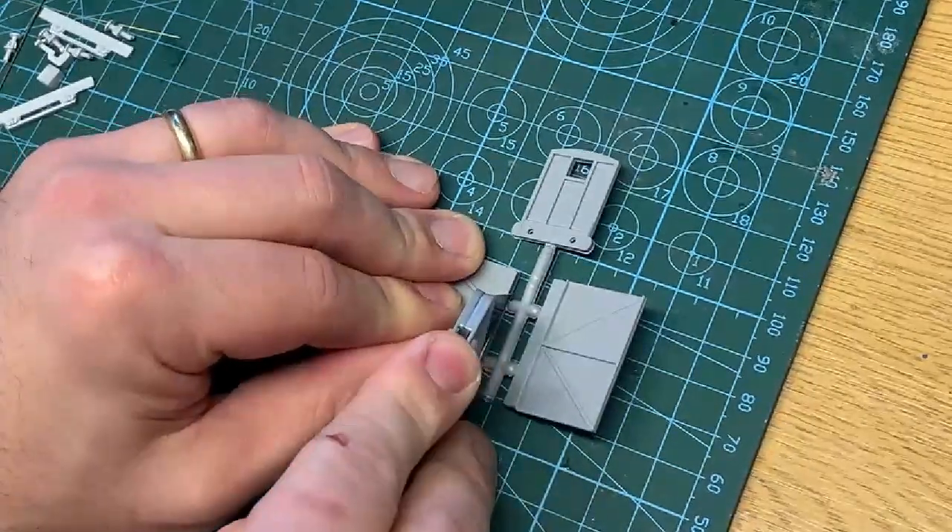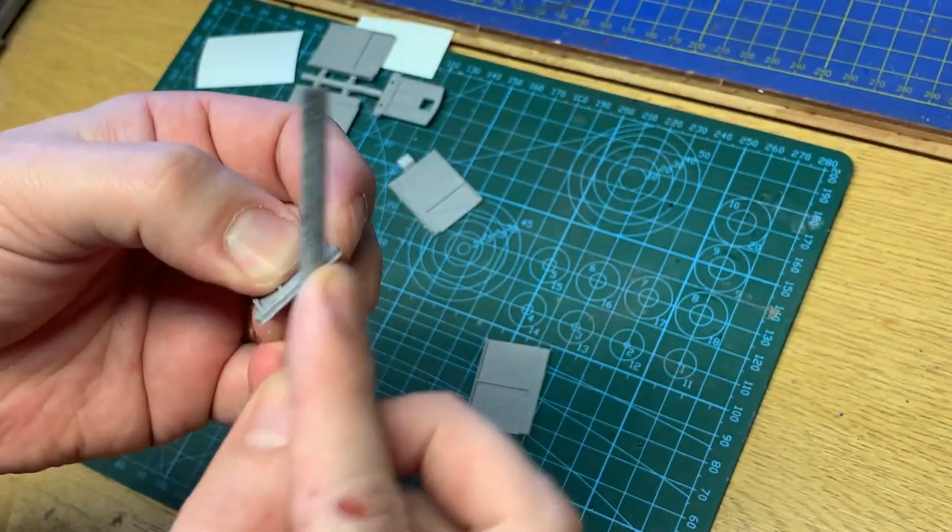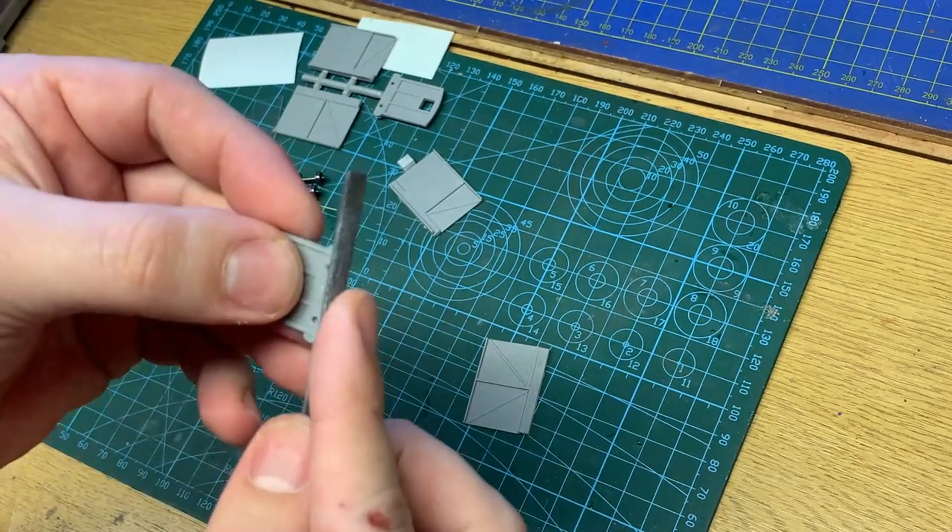I'm starting by cutting the parts free from the spurs. The parts need to be tidied with a small file to remove any flashing. Light work here, as it's easy to burn through the plastic.